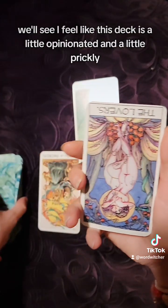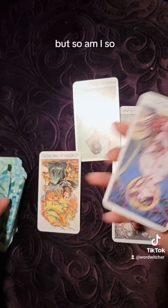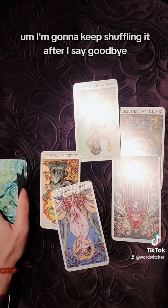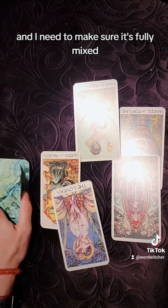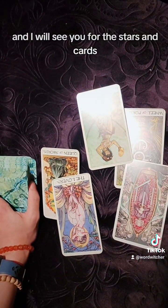I feel like this deck is a little opinionated and a little prickly — but so am I, so it's not the end of the world. I'm going to keep shuffling it after I say goodbye because I think we're in deep reversal territory still and I need to make sure it's fully mixed. Let me know what you think in the comments and I will see you for the stars and cards.